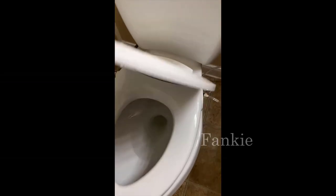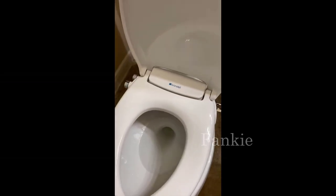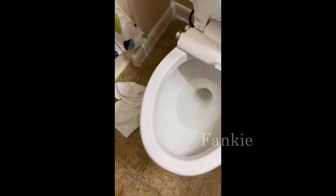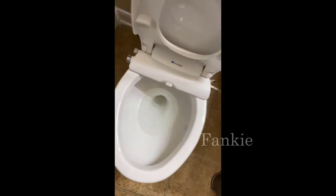Hey guys, today I want to do just a quick review on the Brandel Swash bidet. I hadn't seen too many reviews on this so I thought I'd give you my two cents based off my experience and let you know what I thought about it.